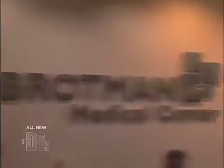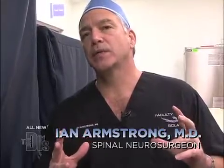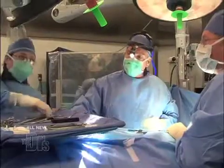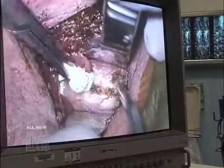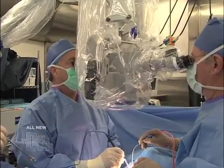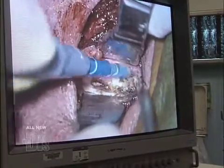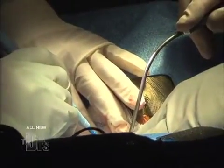Today's surgery is going to be an anterior cervical discectomy in what I call a physiological stabilization or a fusion. This is the initial incision. The anatomy here is just so intricate, so delicate. We move past the esophagus, the swallowing tube, the trachea, the carotid, and move them out of the way to get right down to the spine.